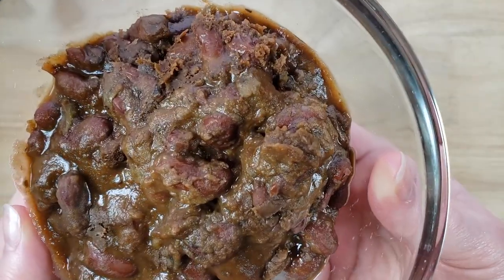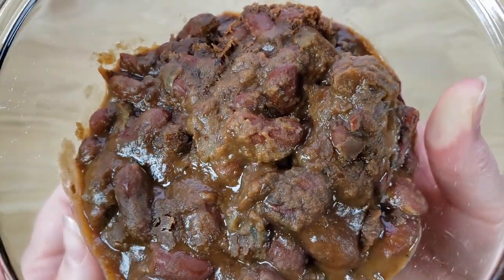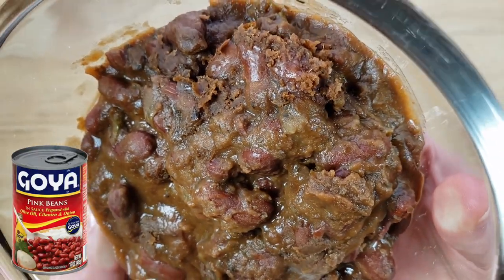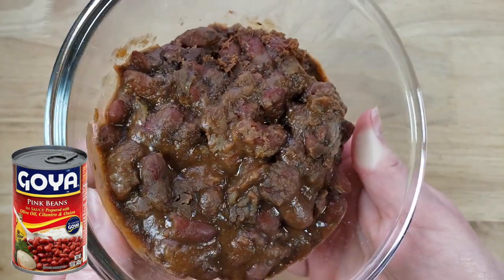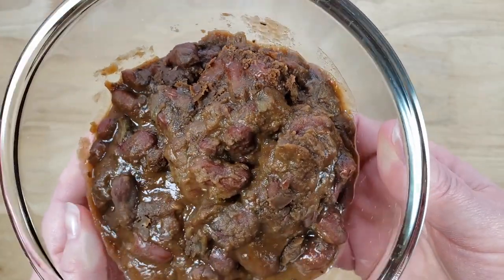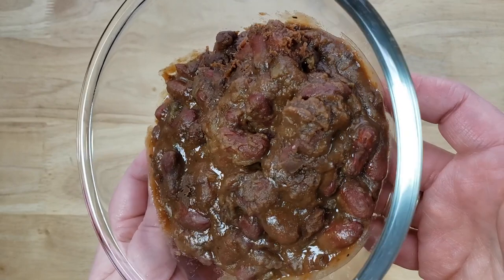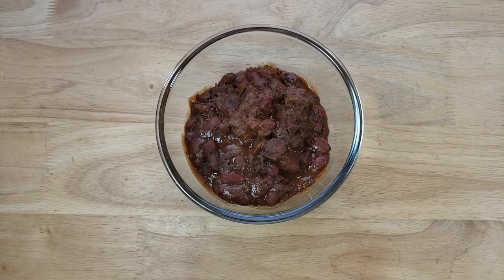I'm not bothered by it, but I do think it is a bit deceptive whenever you think you're buying one thing and then it looks like that. I love beans like this. We buy beans made similar by Goya — they have the red beans and the black beans with onions and stuff pre-made in there, so you just open it, heat it, and have it. So this coming in a pouch where you just pop it in the microwave and it's ready to go really drew me to it.